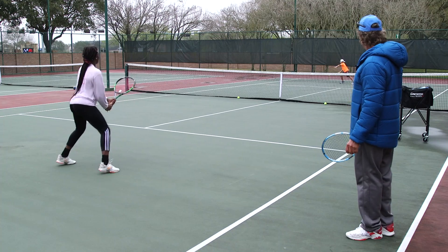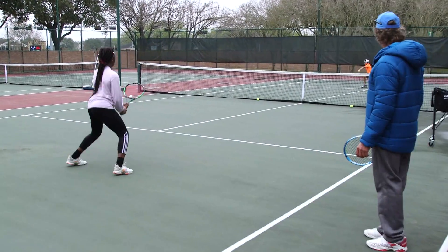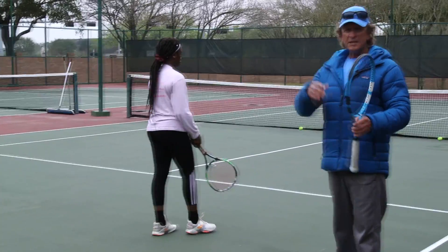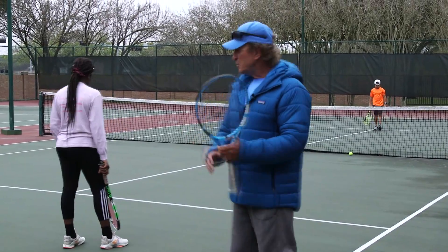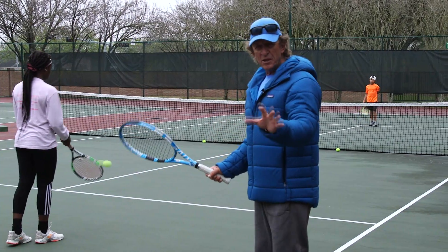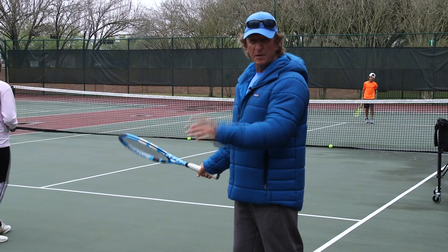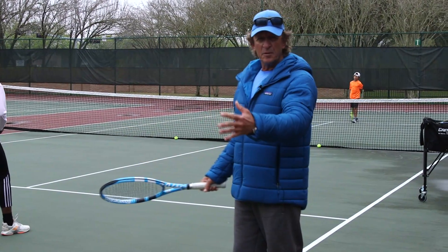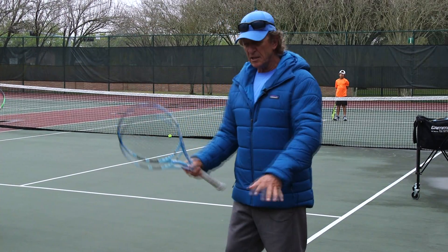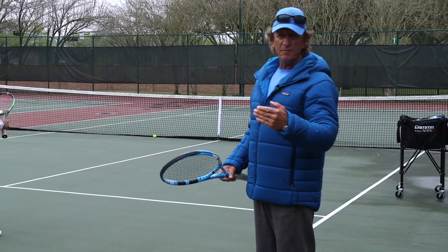Bounce, hit. Left hand. Very good. And hold. Now the next progression would be to use that left hand and go into a live ball situation. But you want to make sure they understand how to use that left hand first by doing this type of drill. You can use any kind of progression you want. I usually have them toss balls first, catch until they get that feel, then use the racket, and then go into the live ball.